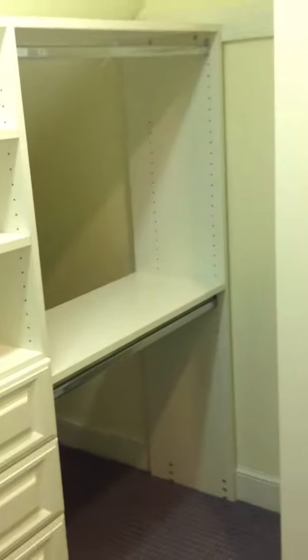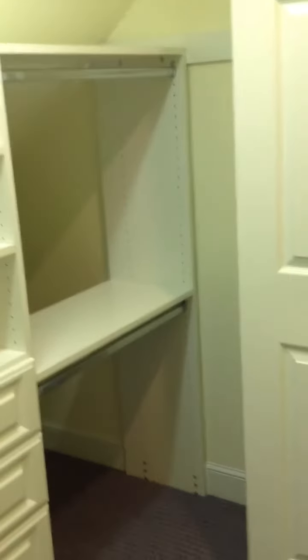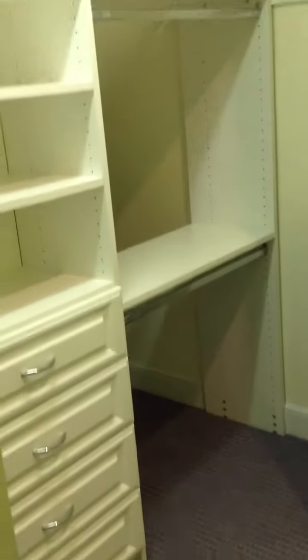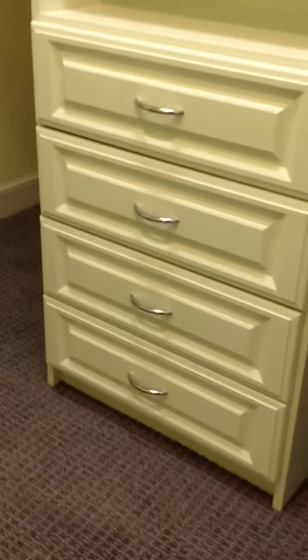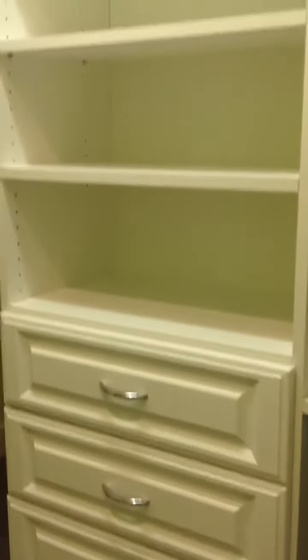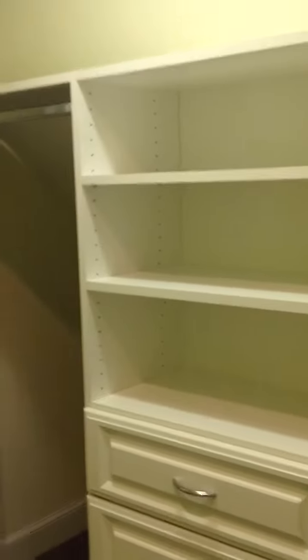What we can do is place a closet cabinet. Typically this is what's found in a reach-in: some double hang, some long hang, and then we have some drawers here. This is actually a child's closet — three eight-inch-high drawers with a couple of adjustable shelves above.